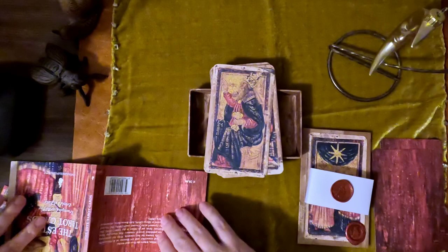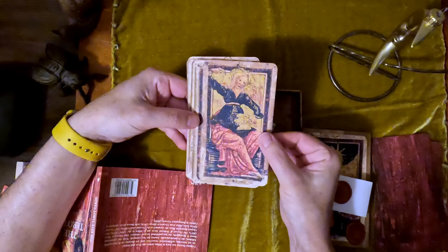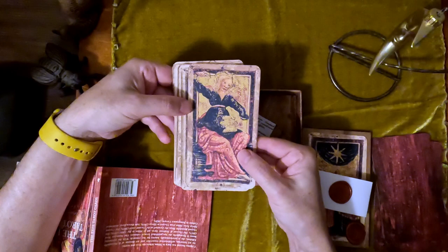The next one is Temperance. The cards are somewhat interesting depictions — almost crude. But the backgrounds do share similarities with backgrounds of the Visconti decks.